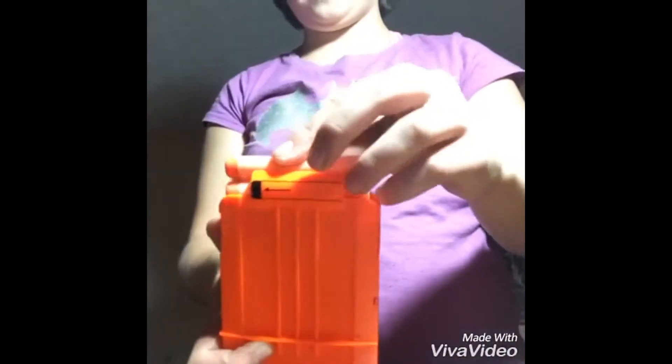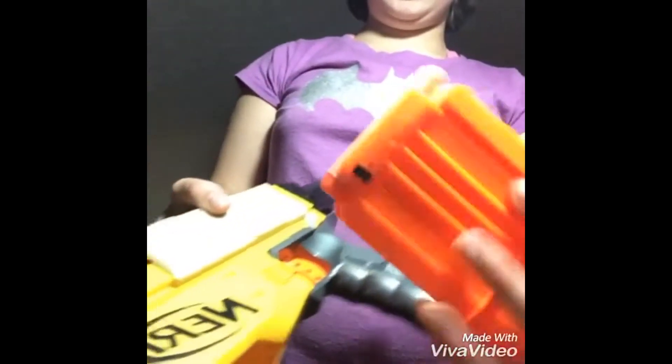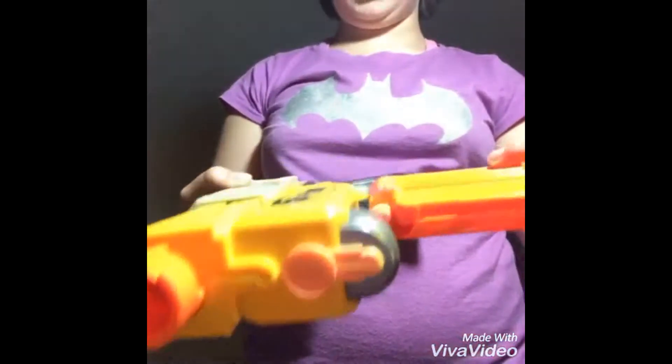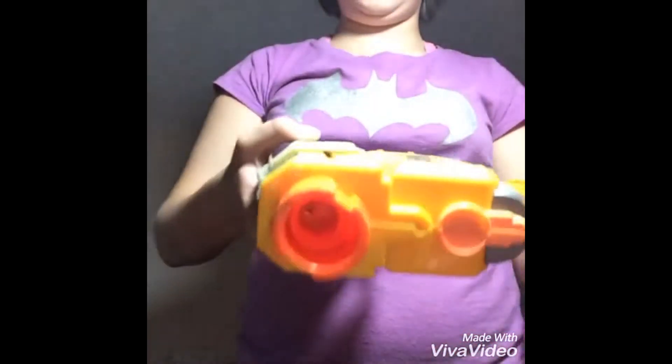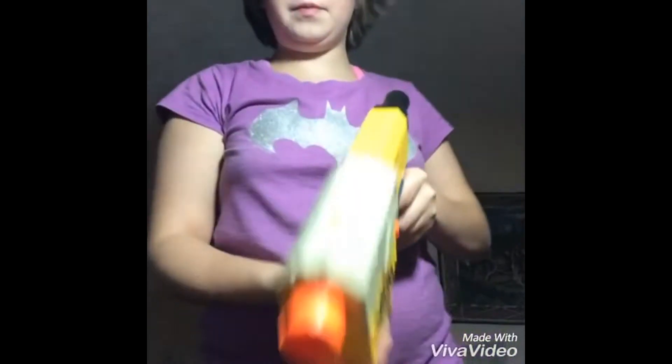You have to make sure the head is pointing towards the barrel. You can see through here the bullet, and then you slide this forward and you have successfully loaded the gun.